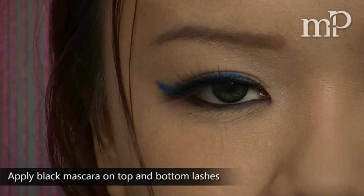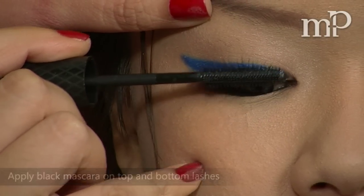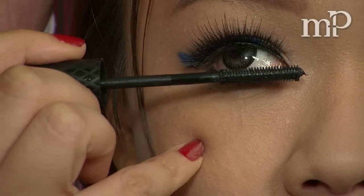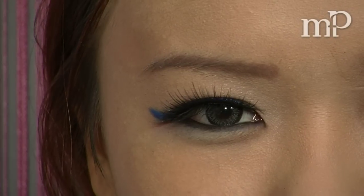From here, just apply some mascara to the top and bottom lashes, and repeat on the other eye.